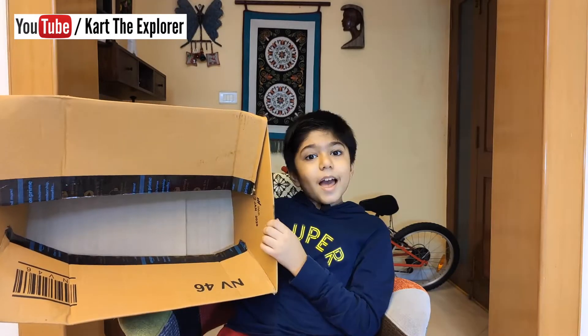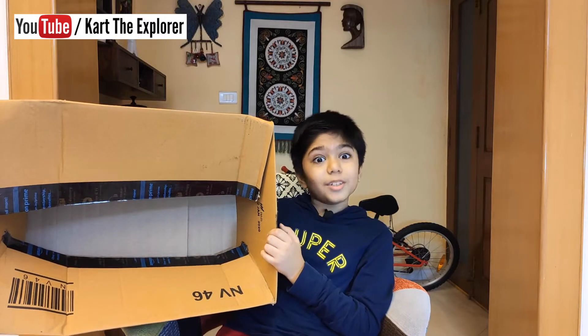Hello friends! Today let's make a super cool robotic arm which will follow all your instructions. It's easy to make and fun to play with. So let's get started! Get an old cardboard box, like this.